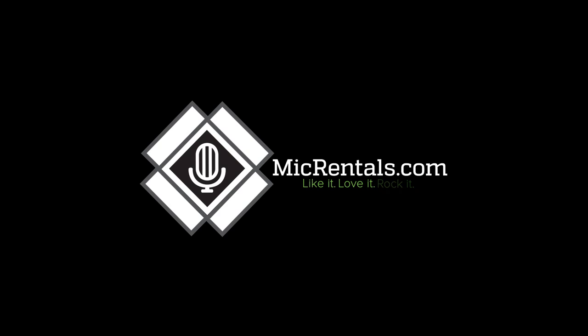If you want to give the Shure Beta 58A a whirl, they're always available at MikeRentals.com for a three-day rental period for 15 bucks when you add it onto an existing rental. That wraps it up for the Shure Beta 58A. I'm Stephen with MikeRentals.com. We'll see you next week.